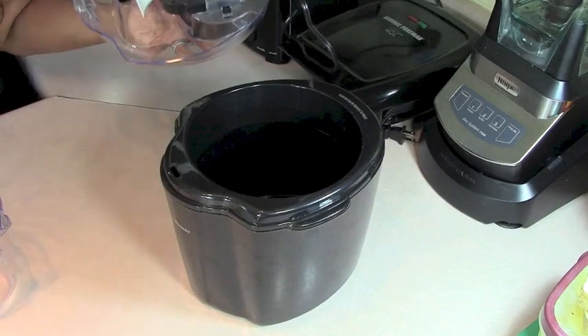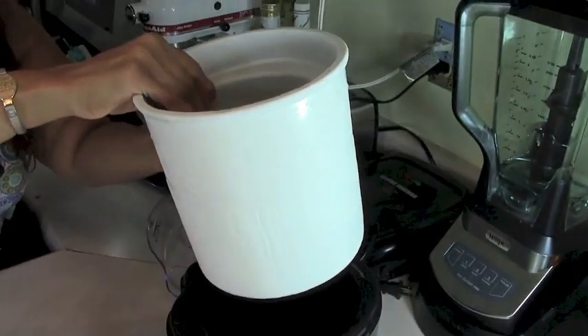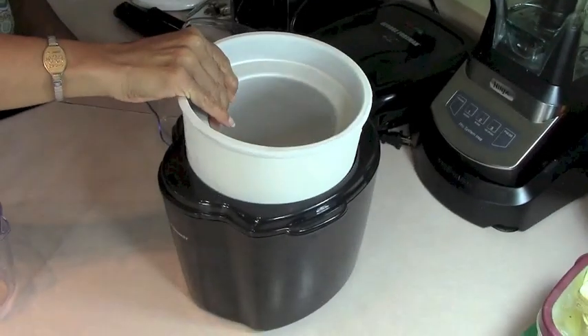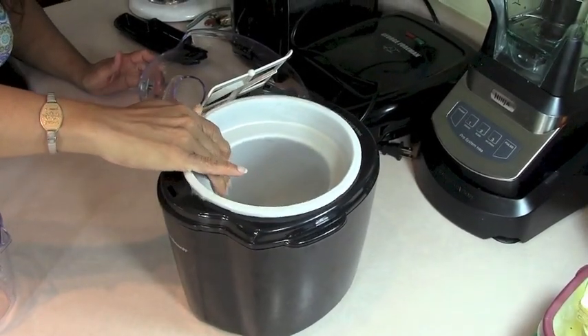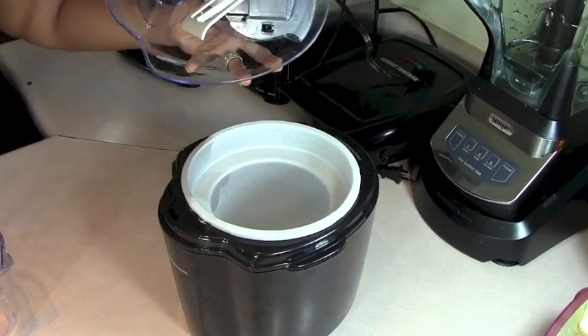This ice cream maker is a Hamilton Beach and it's pretty simple — it says no ice, no salt needed. This tub right here you put overnight in the fridge; it has some kind of gel on the inside that gets frozen. When I put it in now, it's pretty frozen.